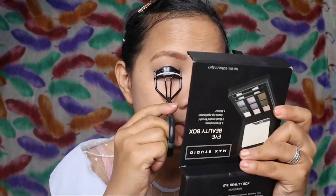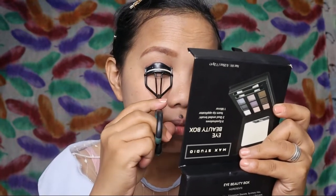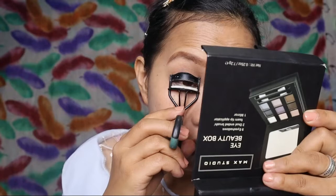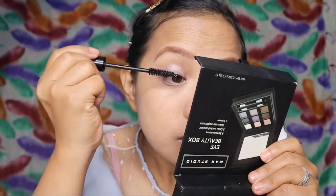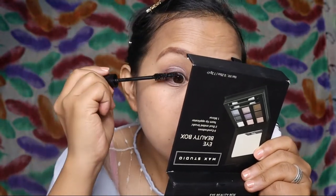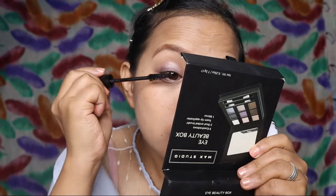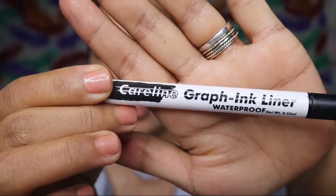So, yan na yung ating eyes. And then, we will curl our lashes. Yung lashes ko guys, ayaw na, ang ikli niya, kaya ang hirap niyang pataasin. Hirap niyang i-curl. Ink graph liner ng Care Line.